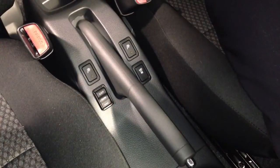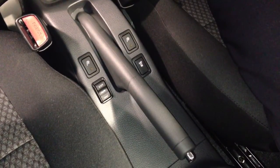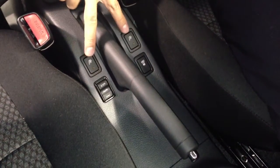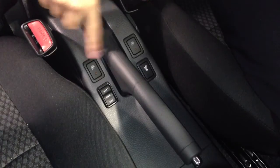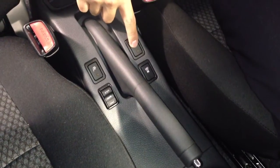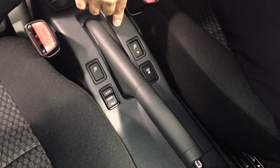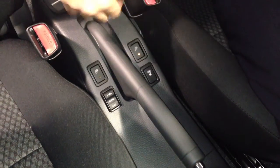One of the features I love the most are the heated driver and front passenger seats, which will keep you warm on those winter days. You'll see these two buttons — one for the passenger, one for the driver. All you have to do is press the button and you'll see the light illuminate, indicating that the seat is starting to warm up.